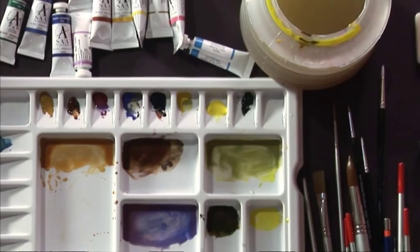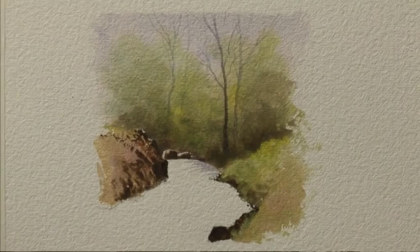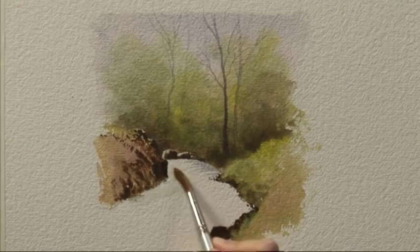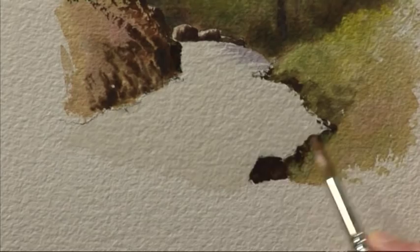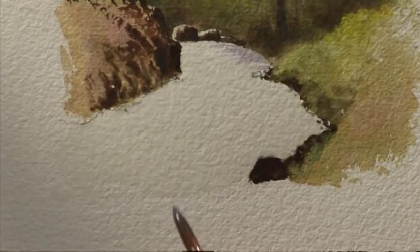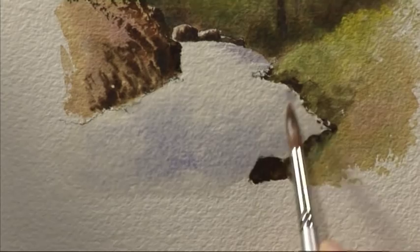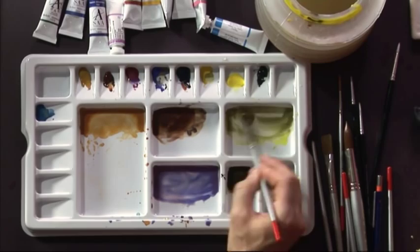I've mixed my colours for the reflections in the water. I'm going to start with a number 10 brush full of clean water and just wet the whole of the river area right up to that little white bit there, coming in under the banks. The reason I've got masking fluid on these stones here is that I can wash right up to them and not smudge them. Now that the river is completely wet, I'm going to start with a little glimpse of the colour from the sky and drop that in more at the foreground of the water. Try and leave a bit of white paper in the middle as well — the white paper will help to suggest the bright light.